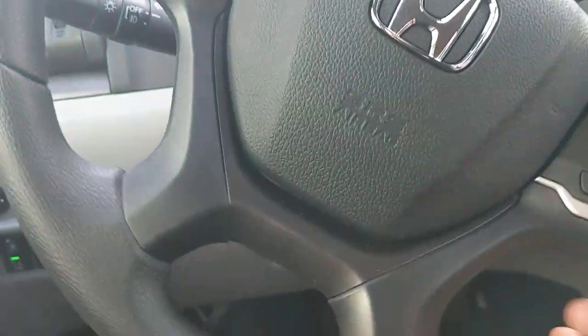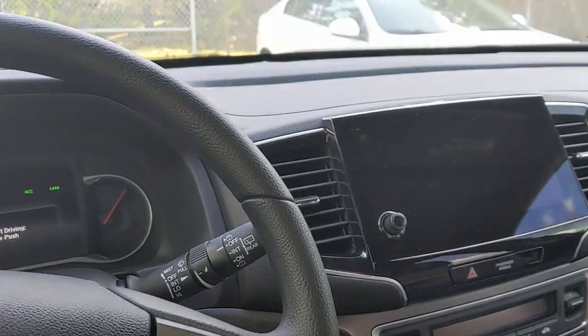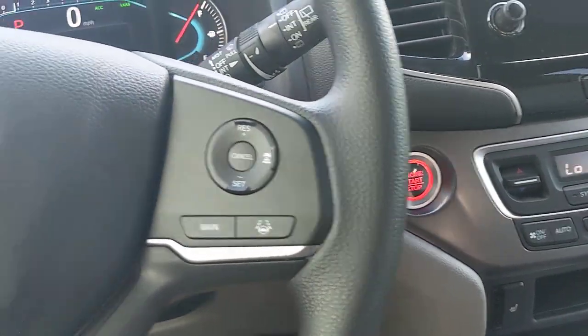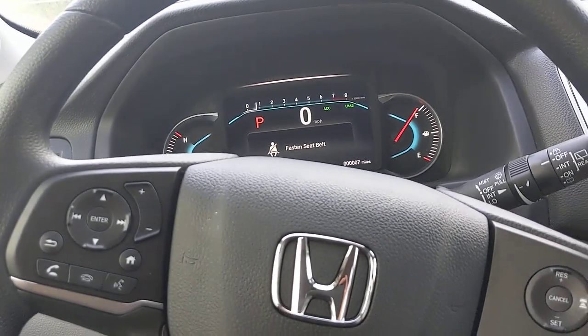Since I remote started the car, I should point out that the AC is running but no electronics are active yet. To fully activate the vehicle, press your foot on the brake and tap the start button — now it cranks up the remaining systems. So don't be concerned if you use remote start and things seem like they're not working right away. That's how the remote start system functions.